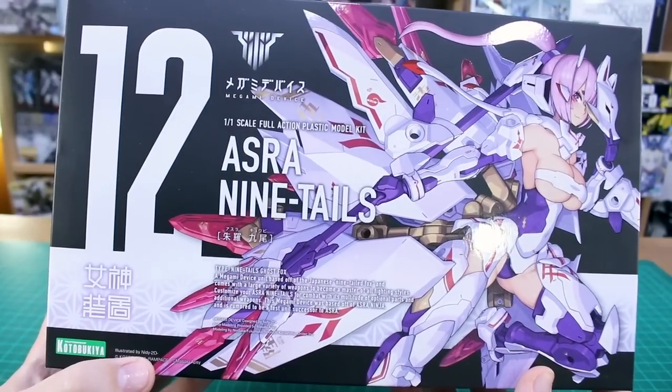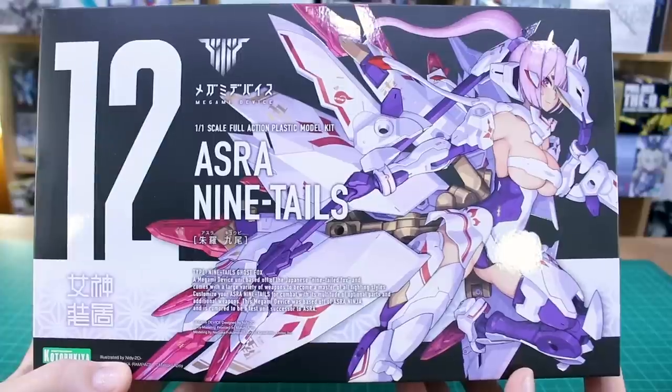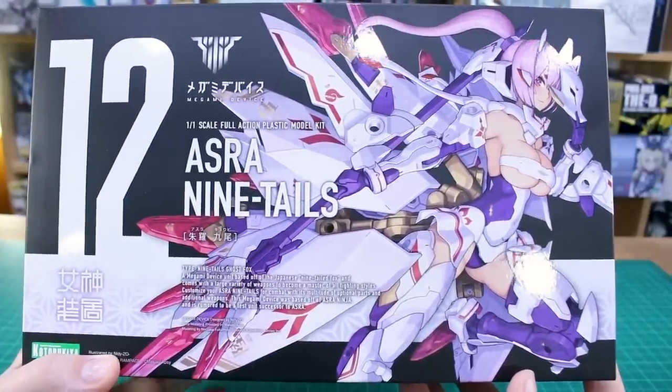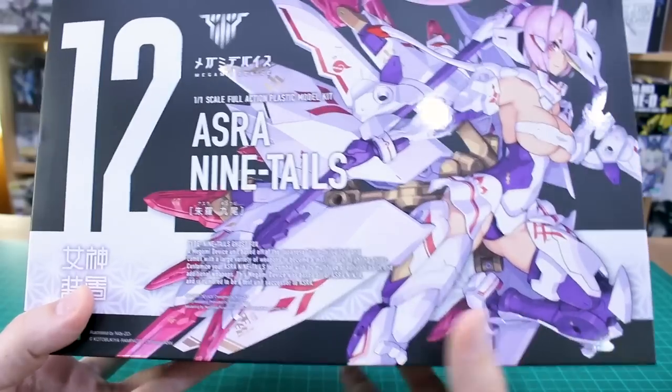The box art here is illustrated by Niddy2D, and this is basically a variant of the Asura Ninja kit which was a fantastic kit. Both of the Asura kits are very nice — the Ninja and the Archer. I like them both. This one has a lot more stuff going on. It has this cool wolf-style mask there as well — fox I guess actually. Ninetails Fox, right? I guess that's the thing.